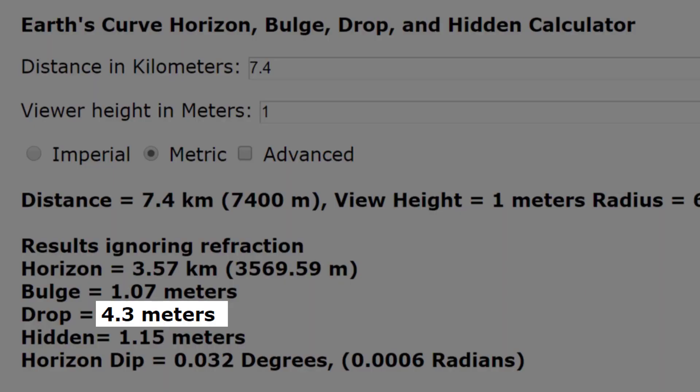I hear some people saying, 'Well, that's all just refraction around the curve.' All right, we'll bring on the three sticks and the auto level and test that out. We should see 4.3 meters of drop from the parallel line to the water.